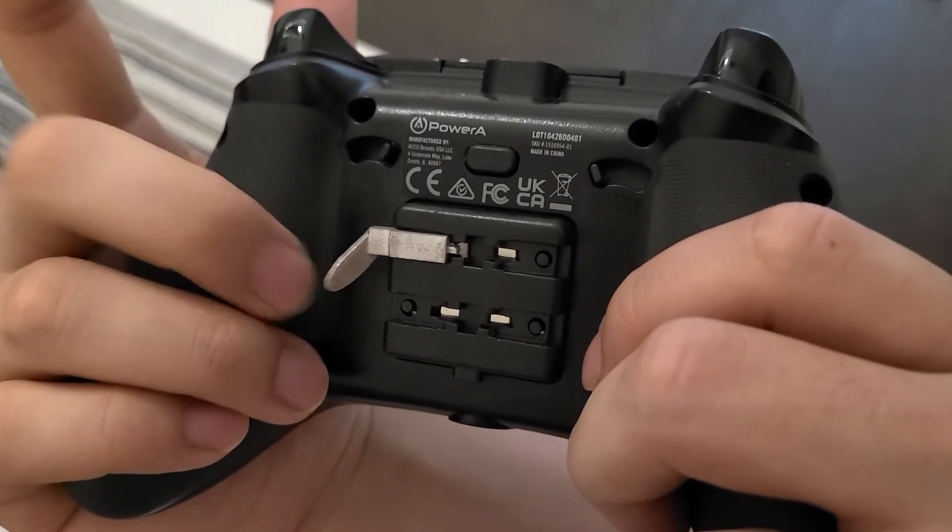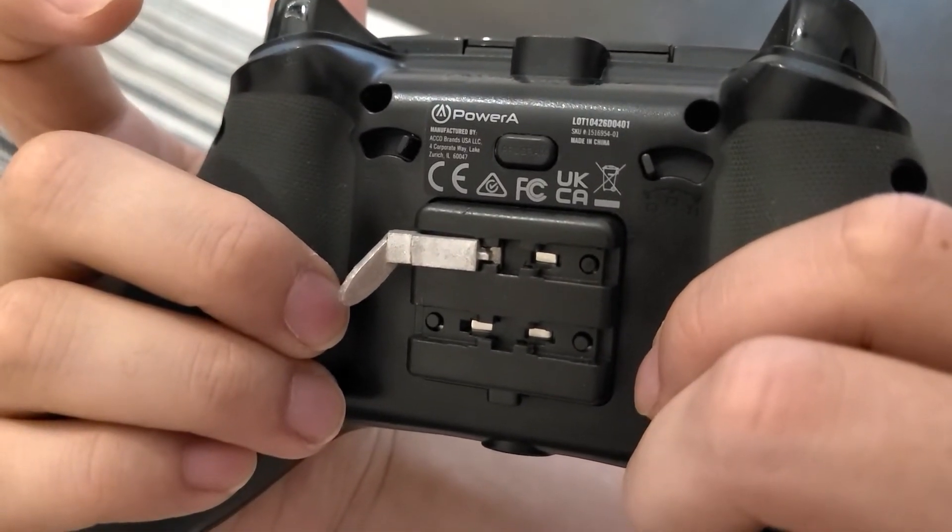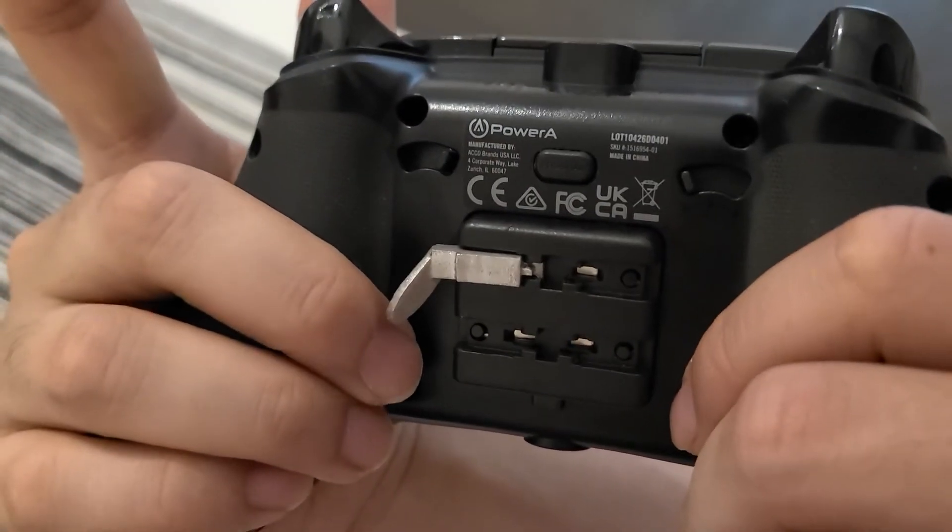Another issue with plastic paddles is that they change position over time since the plastic bends. The metal paddles thus have better and more consistent performance.